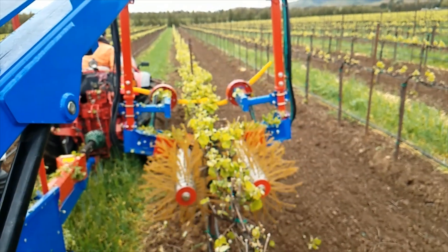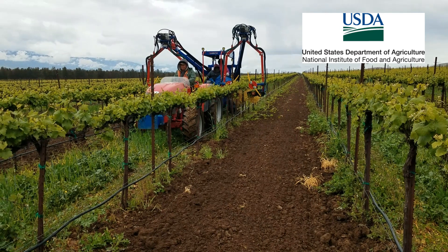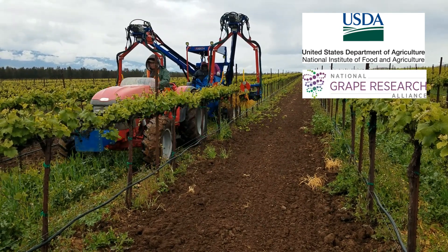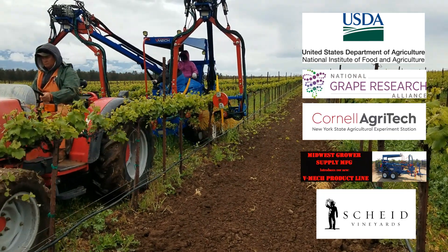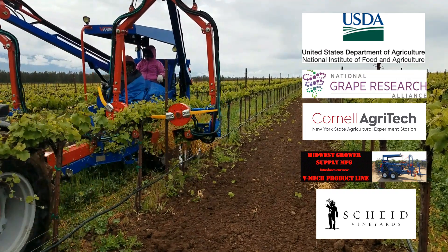The Efficient Vineyard project is supported by the USDA Specialty Crop Research Initiative program and the National Grape Research Alliance. Many thanks to our cooperators at Cornell AgriTech, Midwest Grower Supply, and Scheid Family Vineyards. For more information, visit our website at efficientvineyard.com.